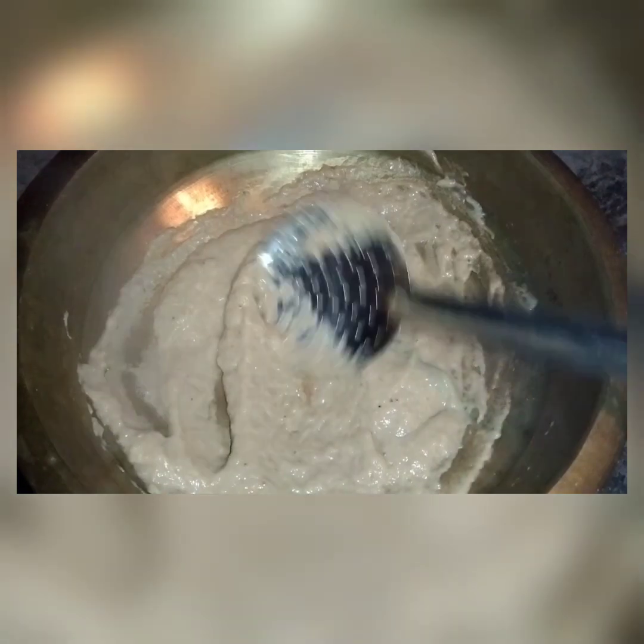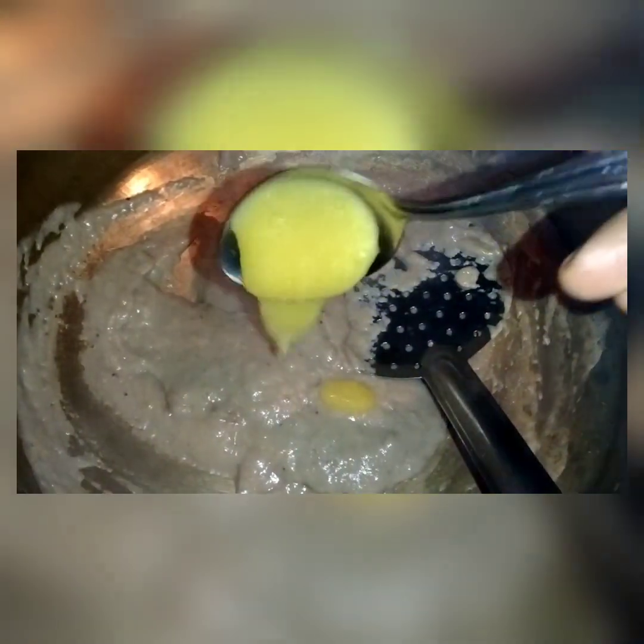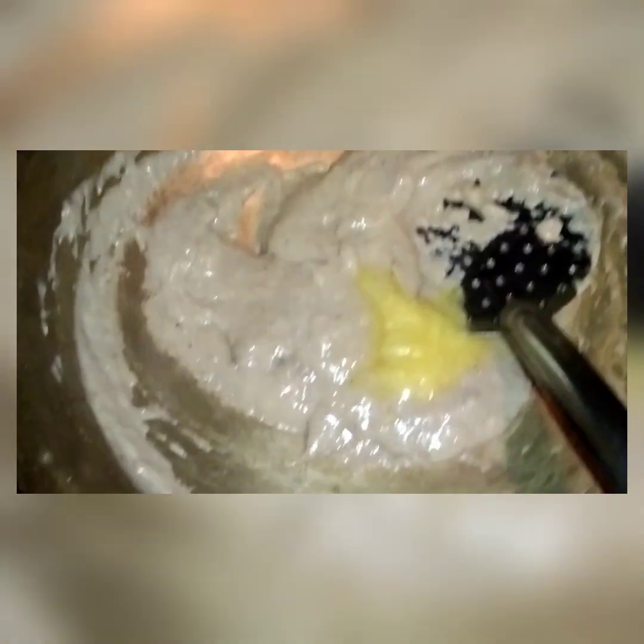I am going to put a spoon in it. If you put it in, you cannot go on the side. If you put it in, you will have a nice spoon. I am going to put a spoon in it. Is it harder to do?